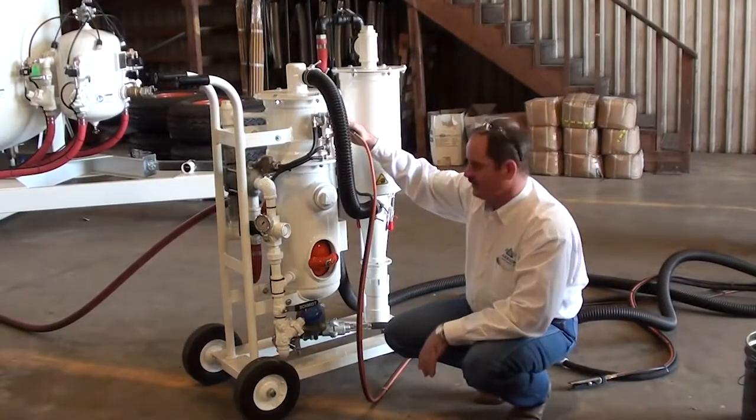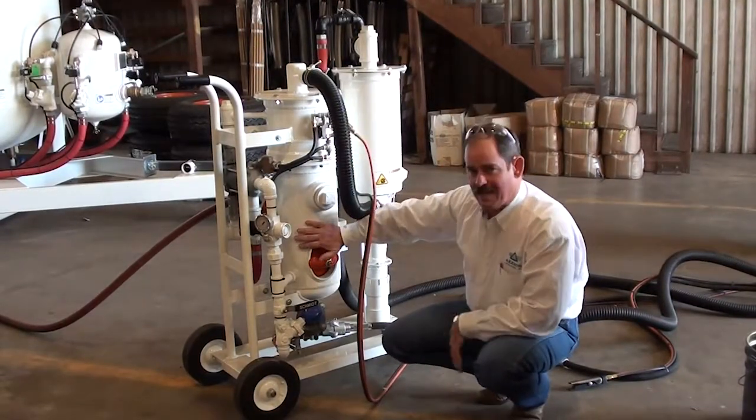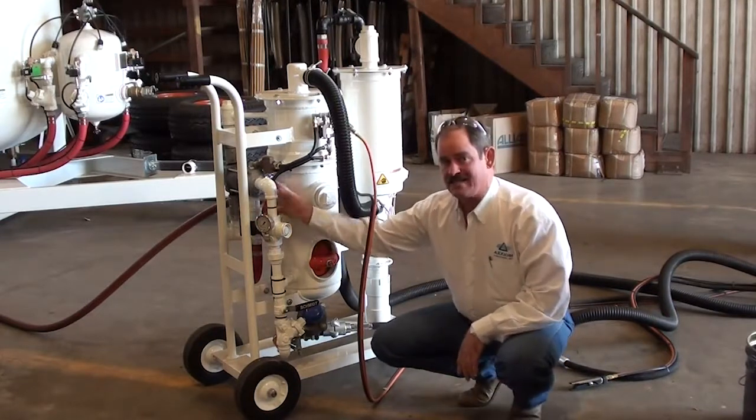This is our mini BRS. It comprises of primarily three different components. The bottom of which is a blast pot. It has more or less a standard blast outlet.